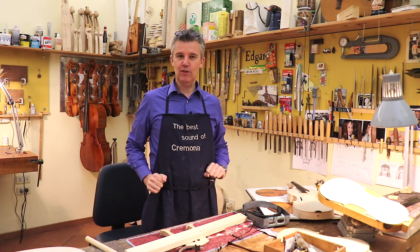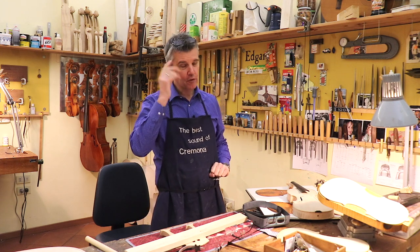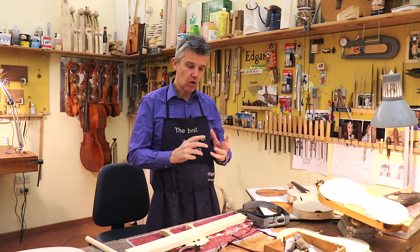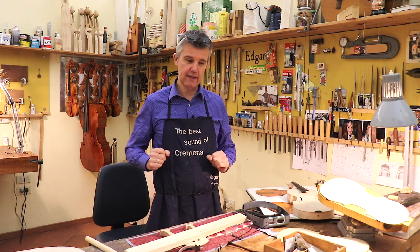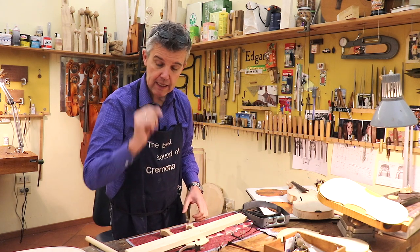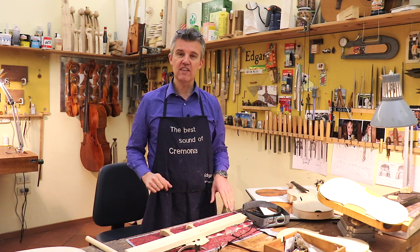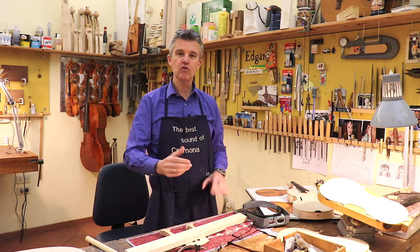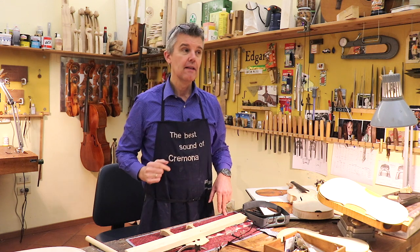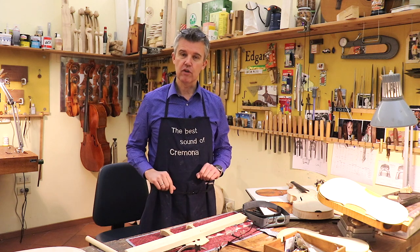Hello, buongiorno a tutti. Today I was thinking last night what I can talk about the sound posts, and I have the impression that I didn't tell everything. I was checking with Nina and we made already six videos. I will come back to those six videos quite soon — one of them starts at episode 5. Check episode 5 and I'll put the link down here.